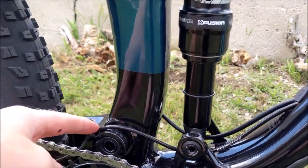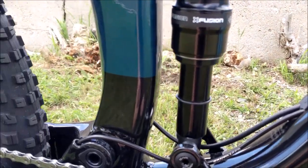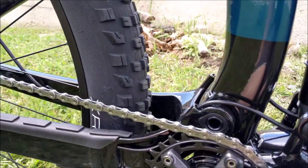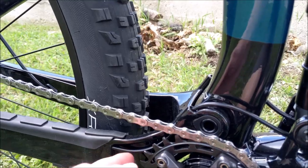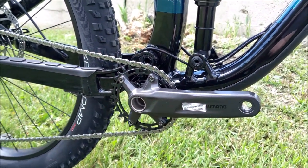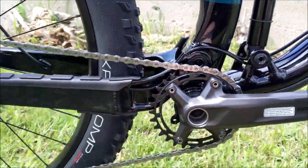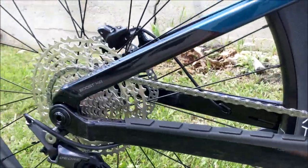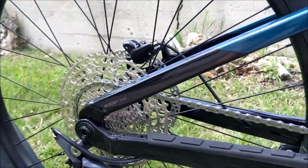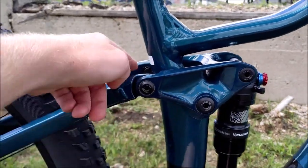The cable routing is super clean this year — it goes underneath the shock and comes out through these new tab holes, so there's less chance of rattling and it'll be easier to maintain for future cable runs. They've got a nice simple 1x12 setup with a 30-tooth up front — you can go up to a 32 — but honestly for an entry-level full suspension this is pretty amazing. You do get the Minnow Link as well.